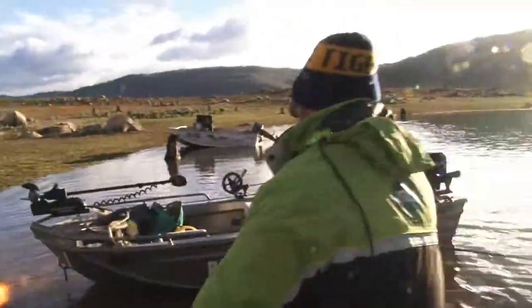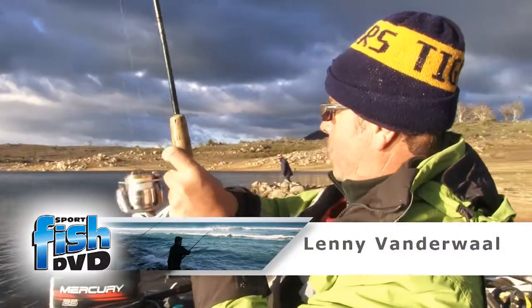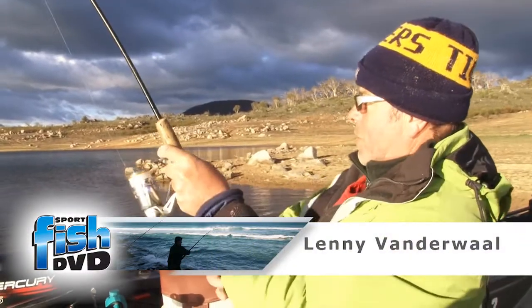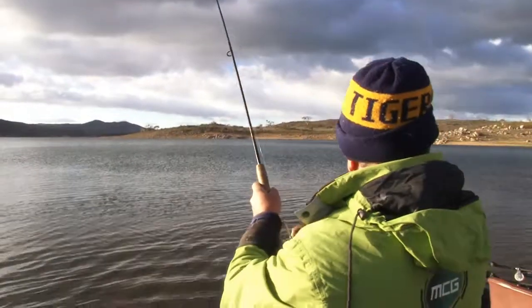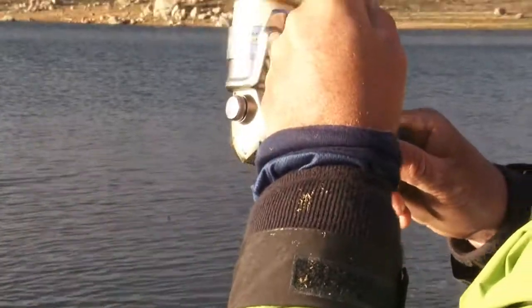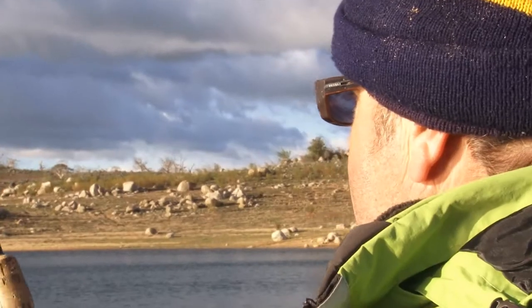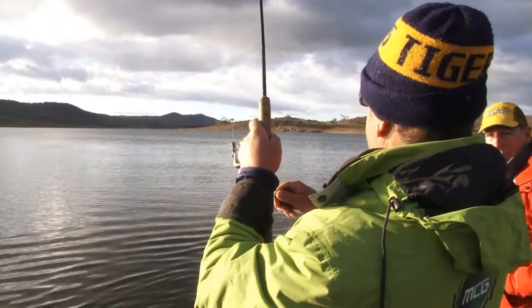Fish on! This is the one we come here for. Oh yeah, he's got some tail. Lead the net for this one, Bill. Righto. He looks to be a good fish. He is, Bill — really hanging out.